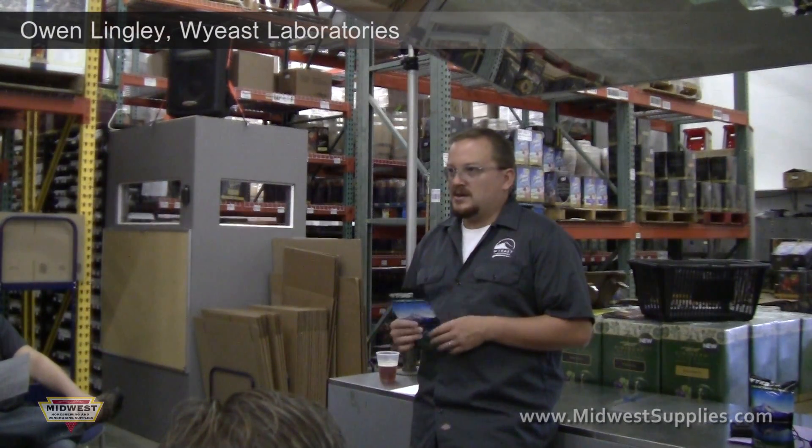Everybody at the lab home brews, or almost everybody — probably 15 out of 25 people home brew, make wine, or other fun stuff.